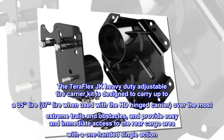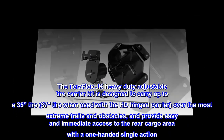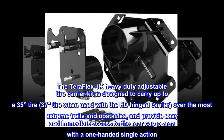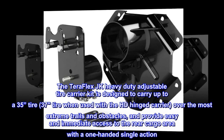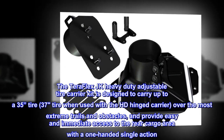The TeraFlex JK Heavy Duty Adjustable Tire Carrier Kit is designed to carry up to a 35-inch tire, or a 37-inch tire when used with the HD-hinged carrier, over the most extreme trails and obstacles, and provide easy and immediate access to the rear cargo area with a one-handed single action.